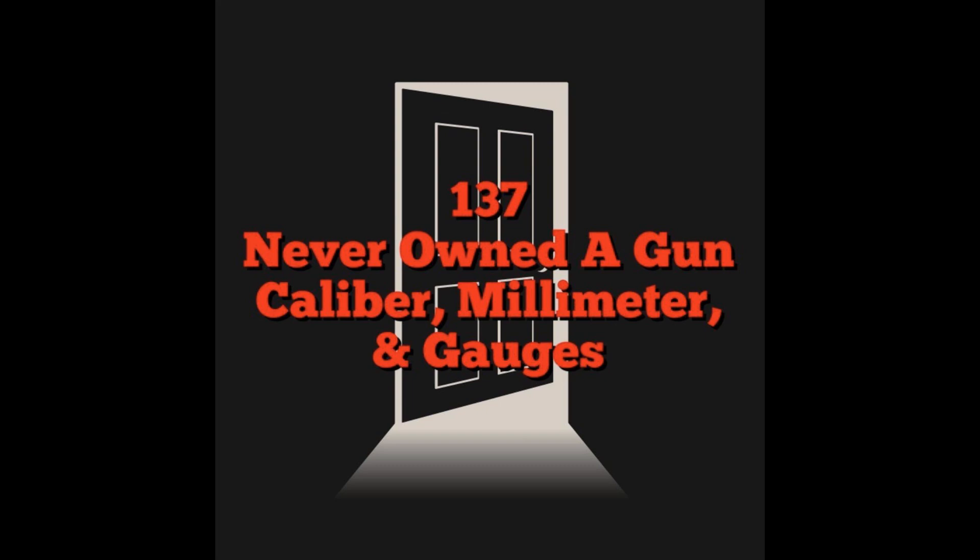Welcome to our Never Owned a Gun series, where we break down and explain concepts of firearm usage and ownership to people who have never owned a gun. We use positive, family-friendly language so that we can come together as a community and help spread firearms awareness and to help usher in a new community of safe and informed gun owners. Hosted by Insurgency Knitting Circle, Uncensored Tactical, and others in the firearms community. This episode is brought to you by some of our recent Patreon subscribers: Matt H., Justin C., Chad R., and Josh 75.